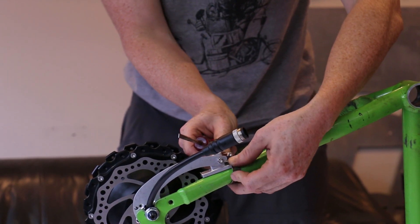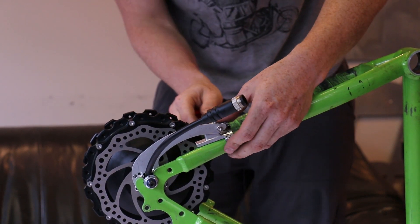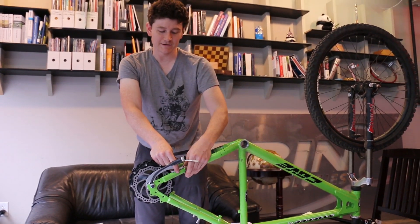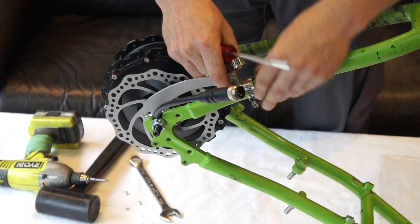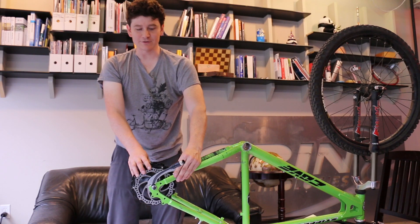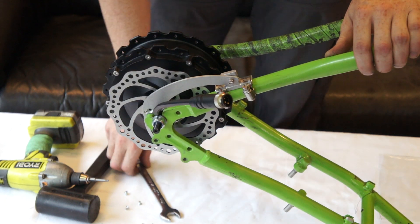The kit comes with heat shrink tubing that you can slide over the hose clamp band to keep it black and avoid marring the paint. Tighten the hose clamps as snug as possible, and once done there will be no wiggle or play at all on the torque arm connection linking the axle to the frame.